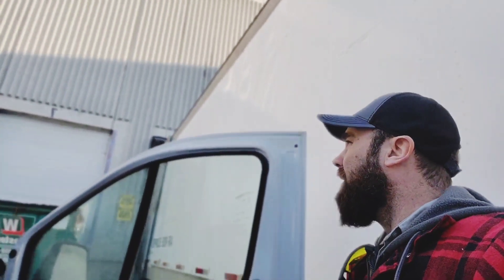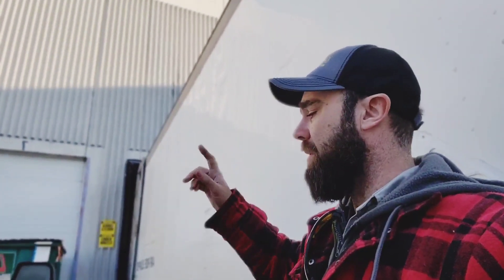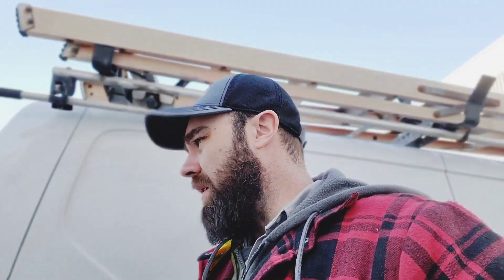We have a Lennox unit up on the roof with no power. We went through all the breakers and couldn't find a tripped breaker. So we're going to do it the old-fashioned way — go to the room, pop the tile, and search for the conduit coming back to find which panel it's in, and go from there.